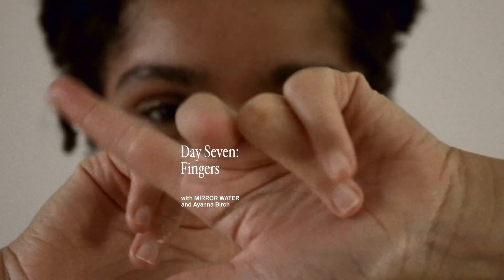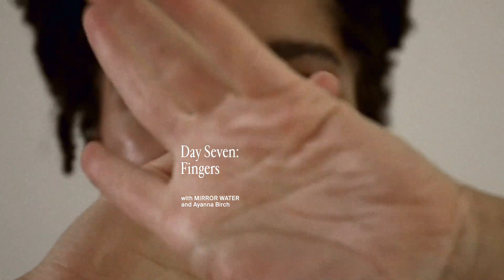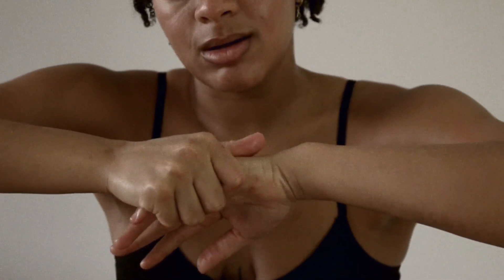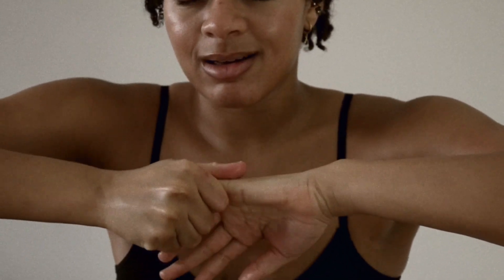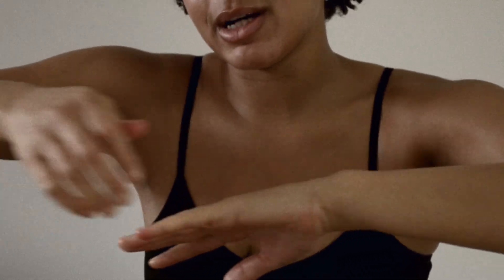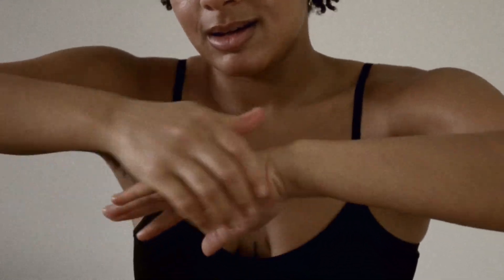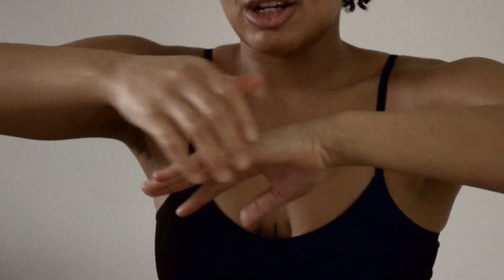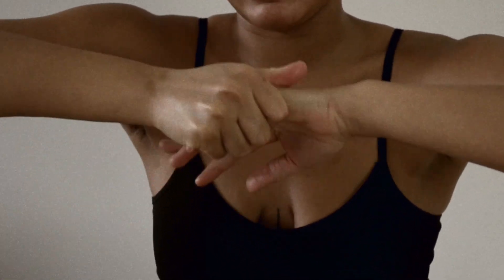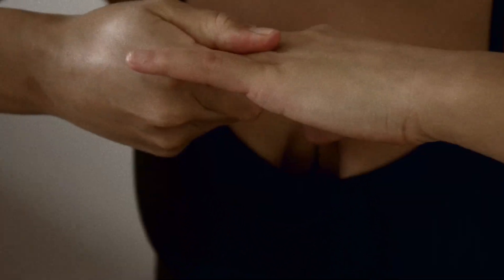Today's body meditation is on our fingers. It's really nice to just pull each finger, creating that alignment. It really just helps to elongate that energy through each finger and just release — as if you're just getting rid of it. Grab and pull.